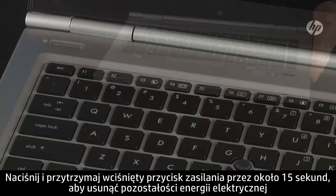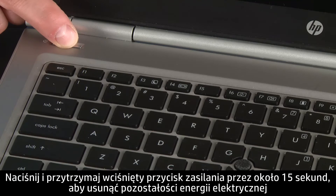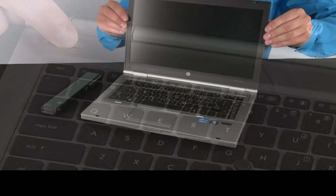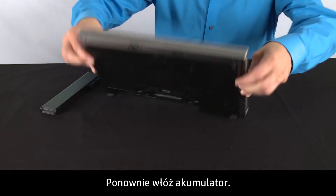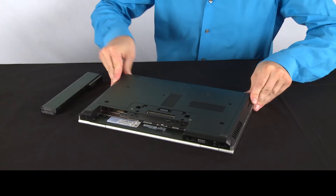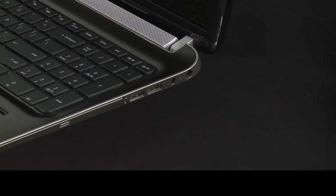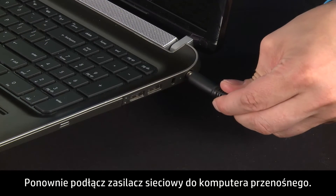Press and hold down the power button for 15 seconds to drain any residual electrical charge from the capacitors that protect the memory. Then re-insert the battery.